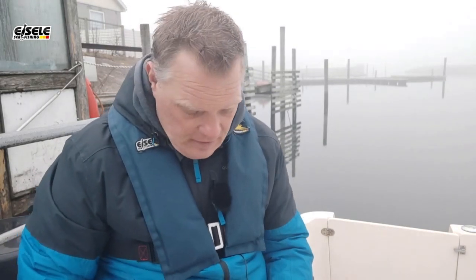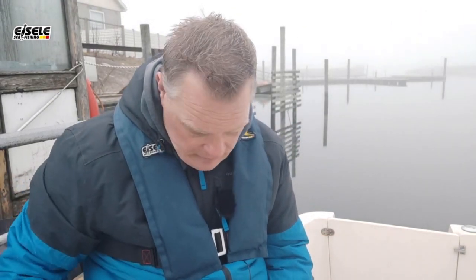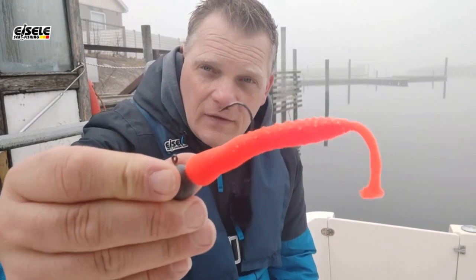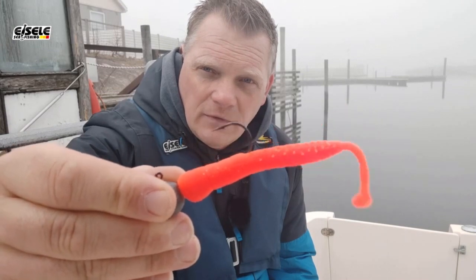Kommen wir nochmal zum Thema Gummifische – welche Farben ich hier fische. Kein Geheimnis, kennt jeder Ostseeangler. Grundsätzlich kann die Tacklebox nie voll genug sein, aber am Ende des Tages fischt man immer mit zwei, drei Farben. Da habe ich die Klassiker: Orange-Grün, immer UV-aktiv natürlich. Hier vor der Insel Erö fischt auch Braun und Motoröl mit Silberflex sehr gut. Heute zum Beispiel bei dem sehr ruhigen Wetter fische ich sehr gerne den Doppelgänger XL mit dem kleinen Paddle hinten – der spielt super beim Faulenzen.